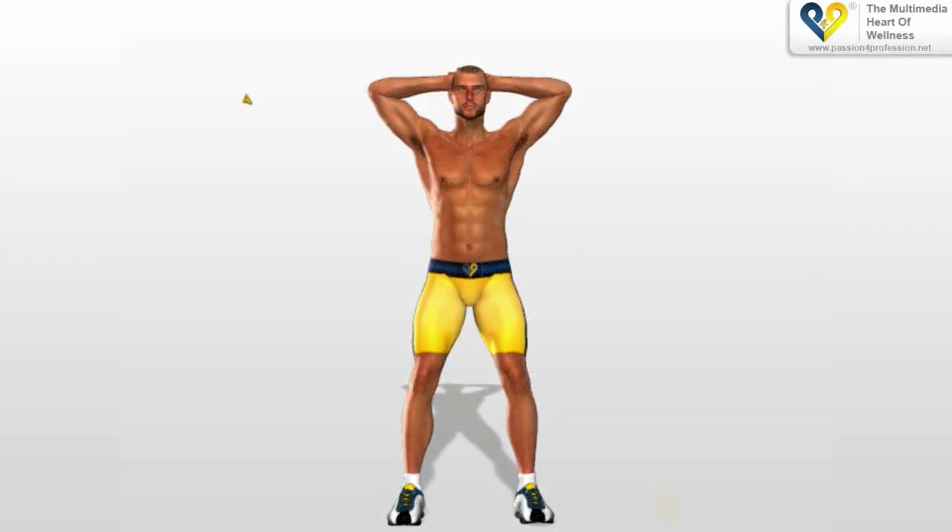Squat. This is the basic exercise for all existing squat variants. Ensure you have properly learned the technique in this exercise before trying more advanced variants.